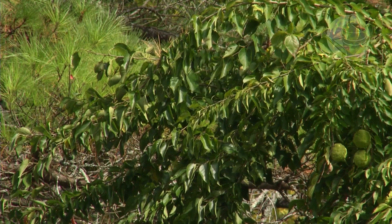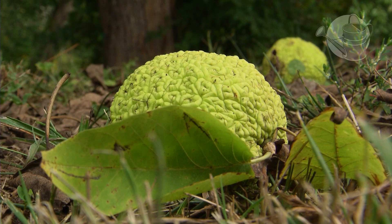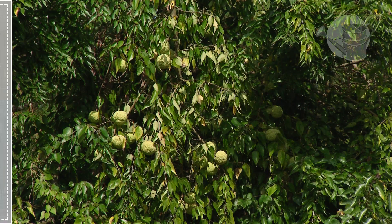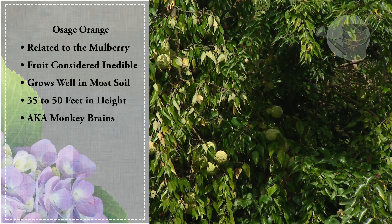The Osage orange has a third name that I haven't told you about: monkey brains. All the children who come here to visit the center call it monkey brains and they have a great time throwing them around and using them like bowling balls.